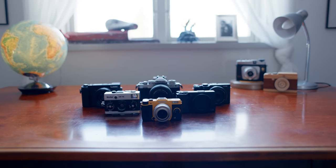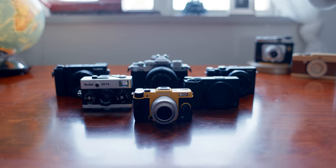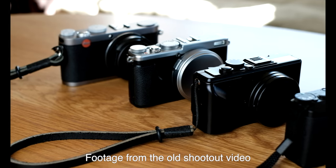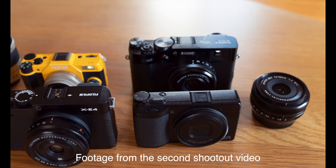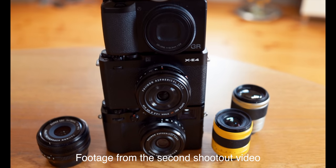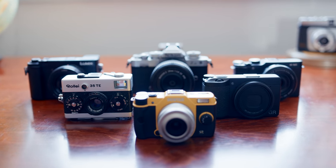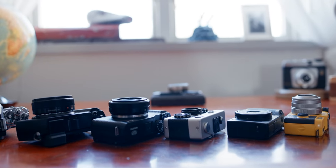It's time for another camera matchup. This time we're looking for the perfect pocketable 40 millimeter equivalent camera. In the past I've made a video where I determined that the Ricoh GR2 is the camera I would choose if I could only have one, and later on I did another where the winner was the Ricoh GR3 — both 28 millimeter equivalent pocket shooters. A lot of folks asked me to comment on options with longer lenses like 35 millimeter, but in my opinion that's a pretty boring focal length, so I will instead go for 40-ish millimeter equivalent alternatives.